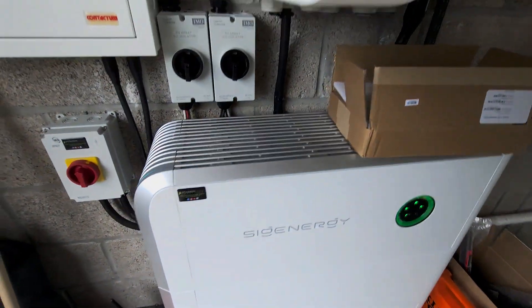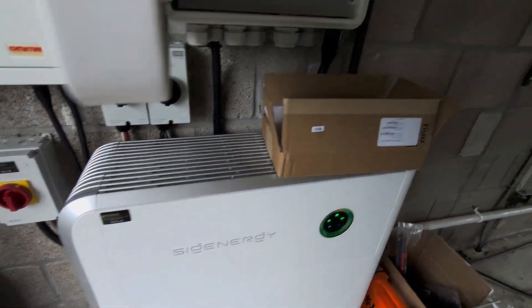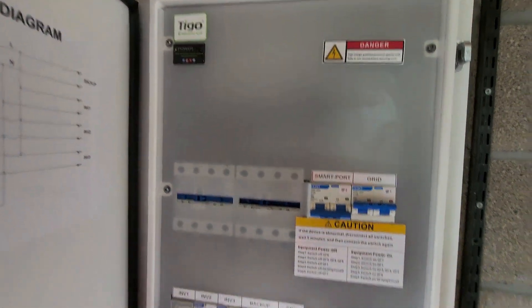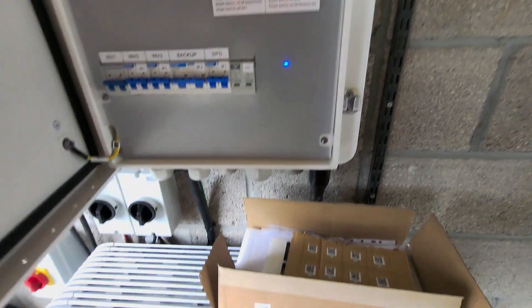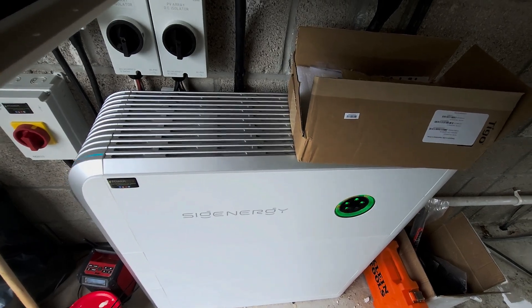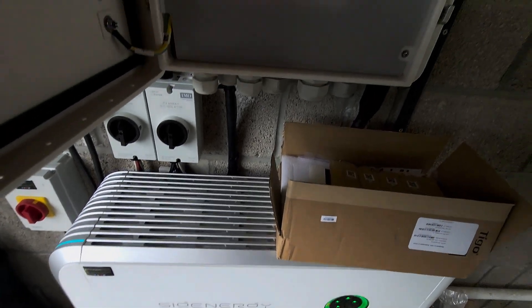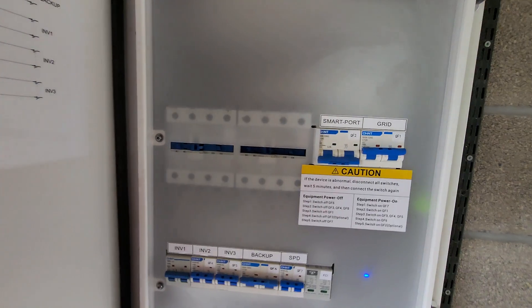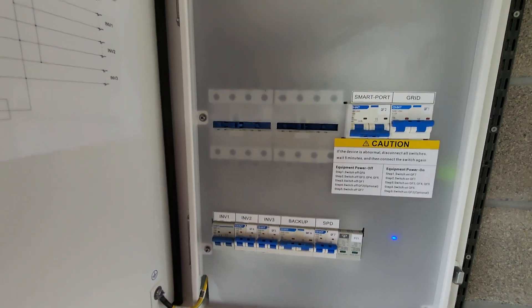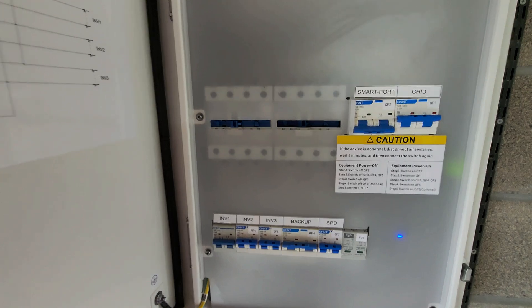Combined with the 10 kilowatt inverter on the top of the SIG store, this gives some really useful capability to power most of your home in an off-grid scenario. You're limited by the battery capacity — in this case 16 kilowatt hours — but that's still a reasonable amount. You're not going to want to run it at the full 10 kilowatt rating most likely, but if you wanted to when off grid, the option is there.